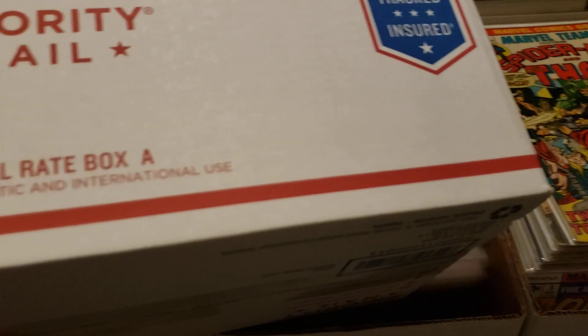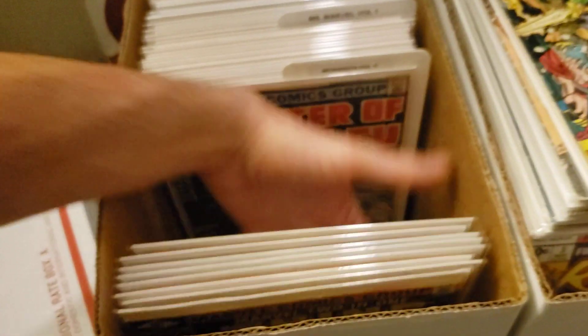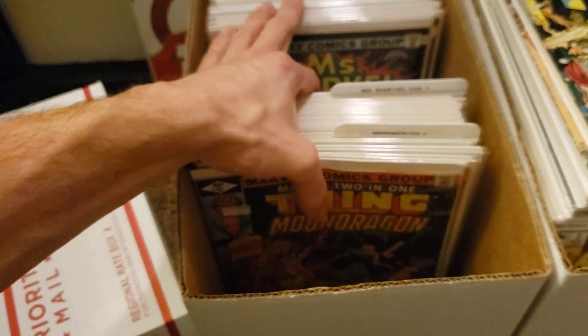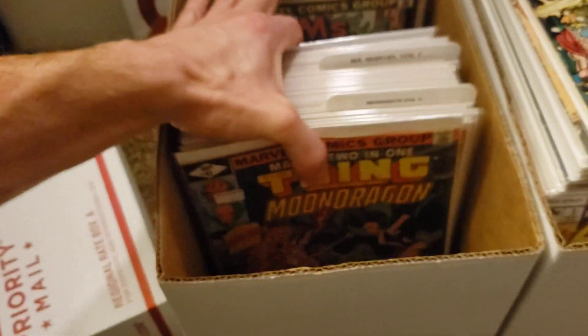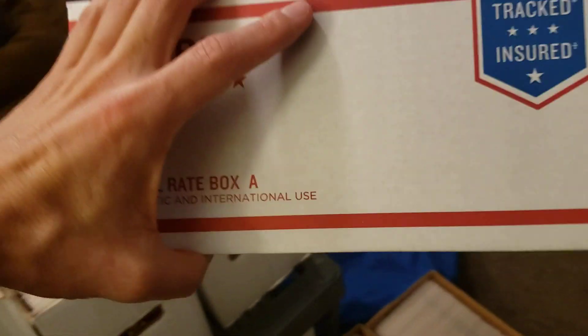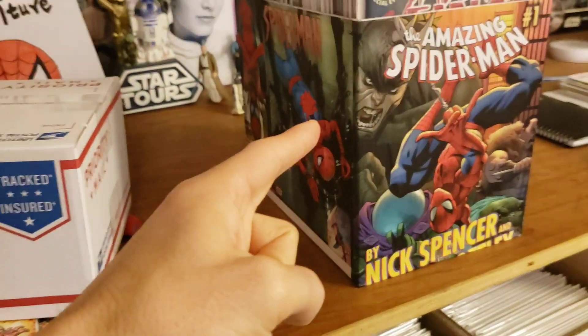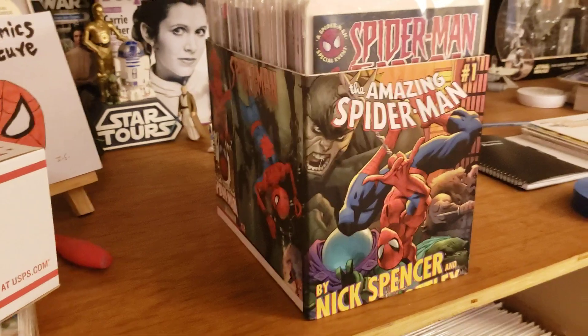This is a regional rate box A. Not only does this box work as a filler, as you just saw, but it can also be turned into your own custom comic box.